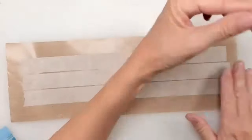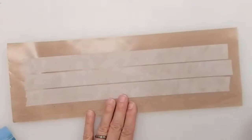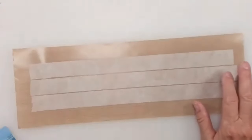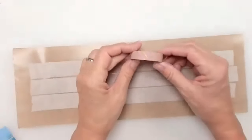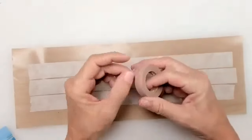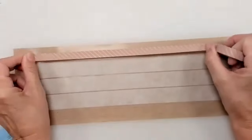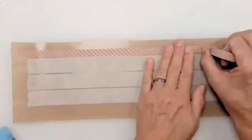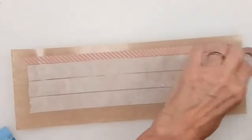You can also use existing washi tape that you don't like that much. For example, I have a pattern here I'm not really fond of — it's kind of iffy. I'm going to put it on and just decorate it myself, laying it right here on the non-stick sheet as well.